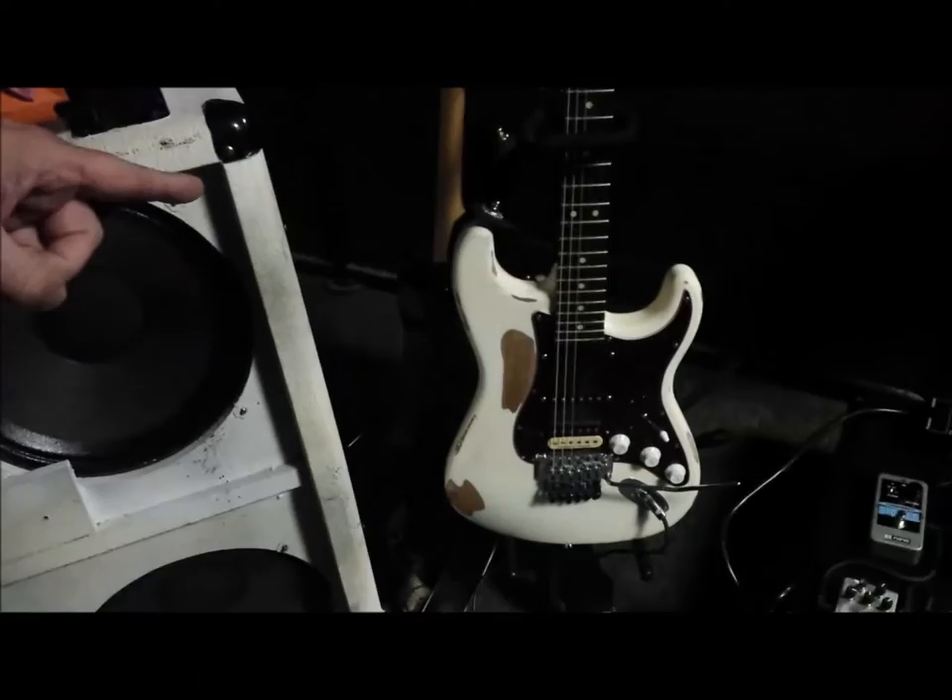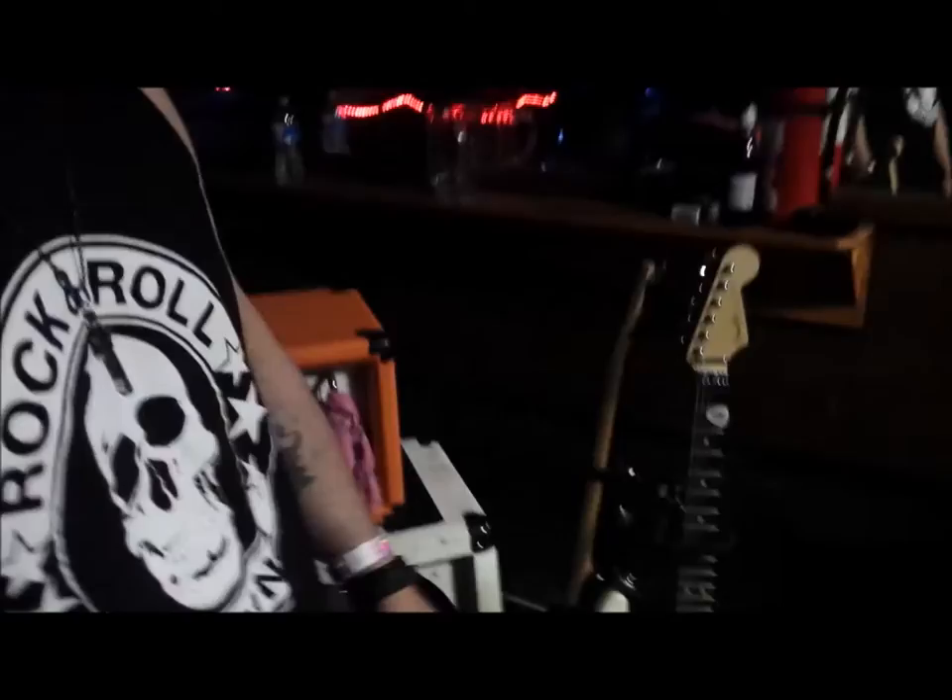What kind of pickups you got in there? I've got a JB down at the bridge and a 59 up at the neck. The middle is stock because I never use the damn thing — in fact, I never use the neck either.